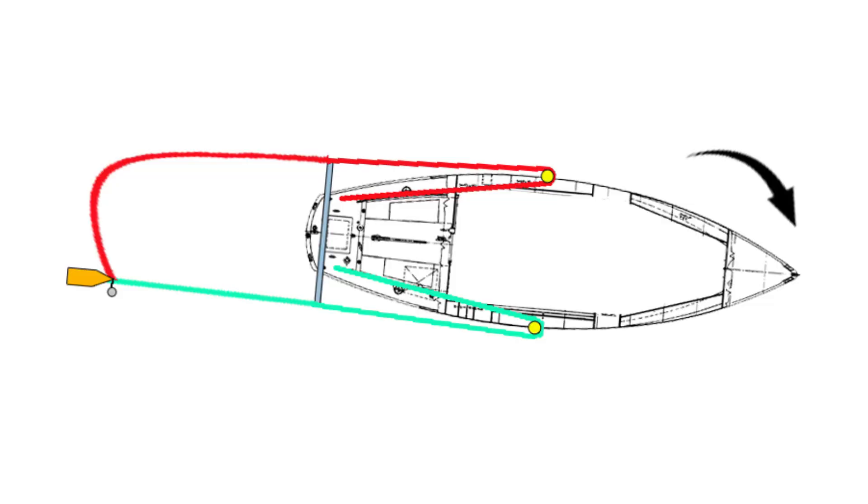The closer you can get the drogue to the boat, the more it's going to turn. If you bring it all the way right on your beam, your boat's going to turn about and sail the other way. The trick is keeping the drogue underwater and having the control line so that you can easily move it from one side of the boat to the other as your conditions change — as the wind changes, the sea state, you name it.